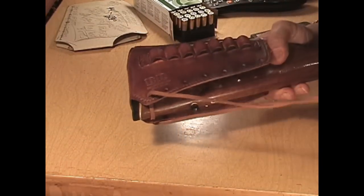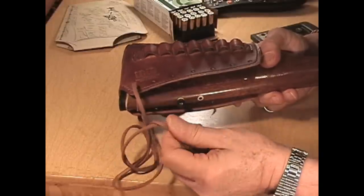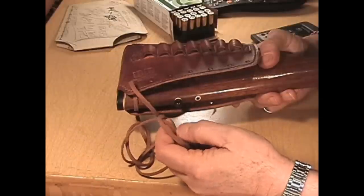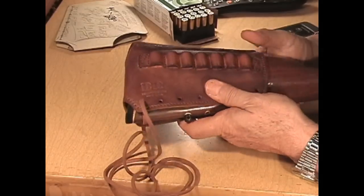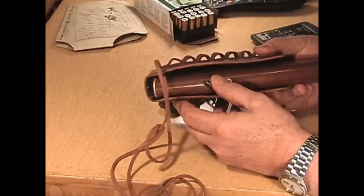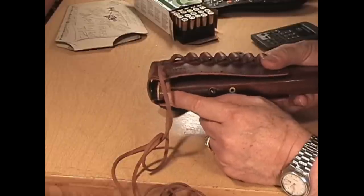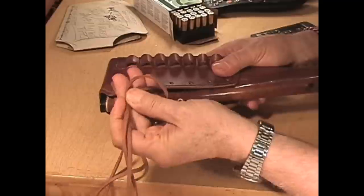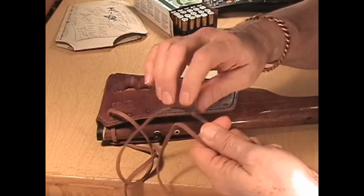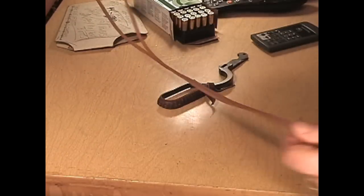We are back. I have taken this — this is latigo lace, more specifically known as Utah lace, which is very grabby, very strong stuff. It's made from oil-tanned hide and it doesn't tear or stretch much if at all. I have laced it through the back holes toward the back of the rifle, smooth side down, flesh side up, and run it through so that there are equal lengths coming out from both sides.